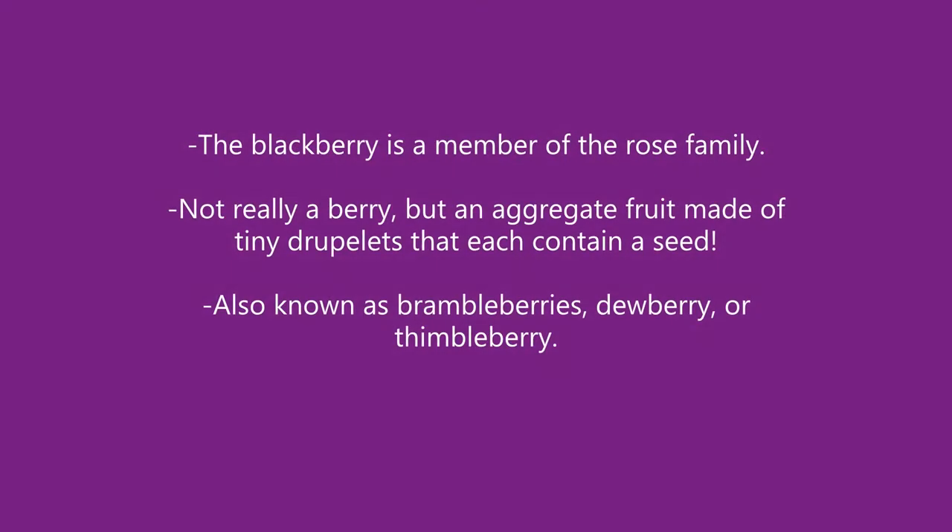The blackberry is a member of the rose family, and it's not really a berry, but an aggregate fruit made of tiny droplets that each contain a seed. It is also known as brambleberries, dewberry, or thimbleberry.